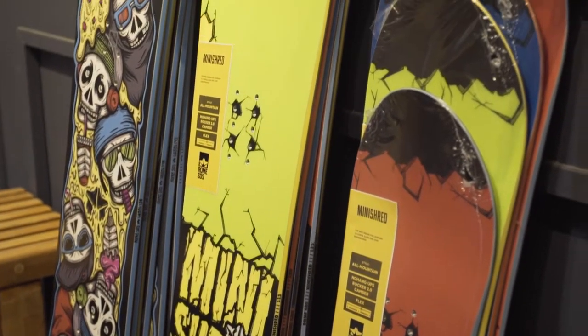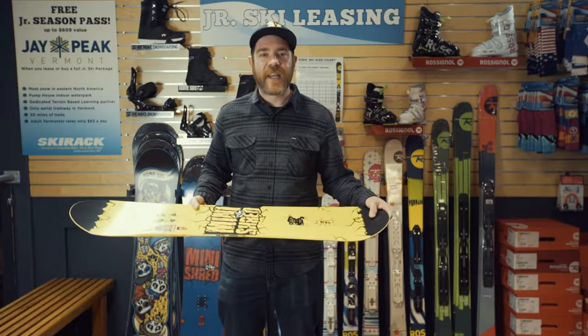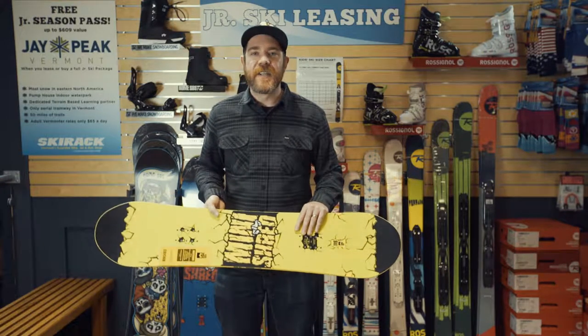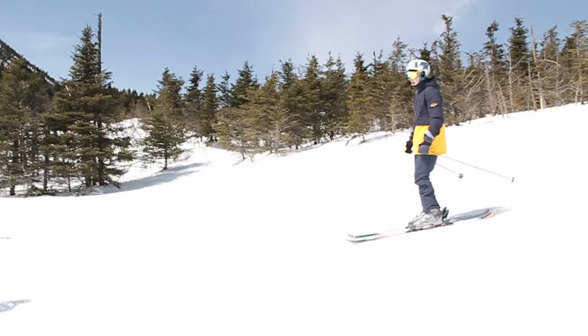Both boards are going to have a 3D rocker nose and tail, which are going to keep things really catch-free. A flat midsection to keep things nimble and fun. Both boards are really designed to foster the love of snowboarding that we all share.